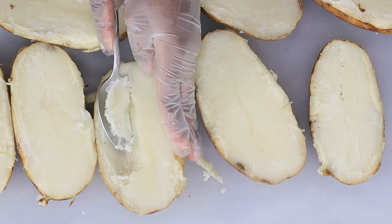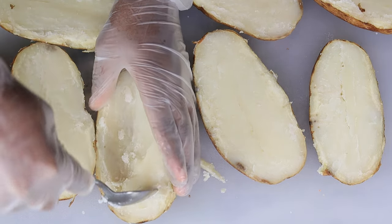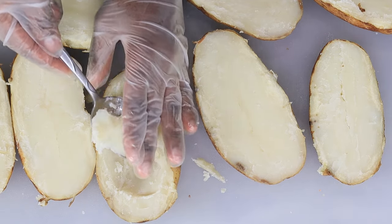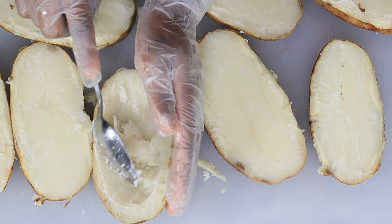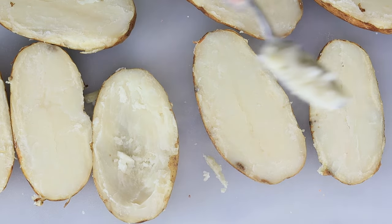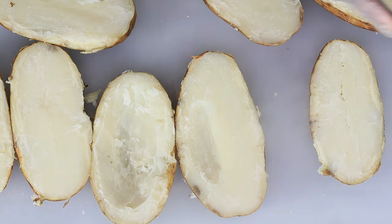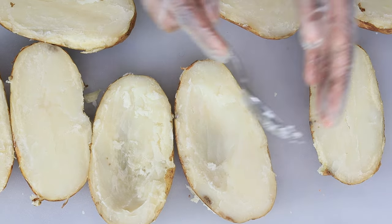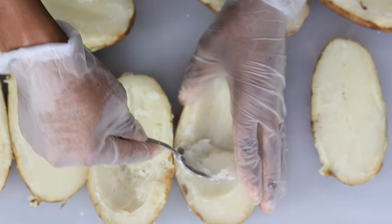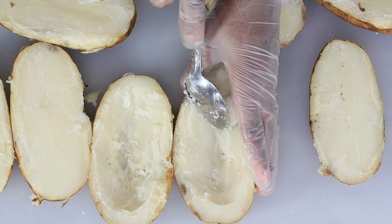That is too hot for my fingers! Now I'm going to remove the flesh of the potatoes. I like my potato skins with a little bit of potato left — let me know if you like that too. I'm going to remove the flesh and set it aside; I will be using it later to make some mashed potatoes, but for now it's going on the side.